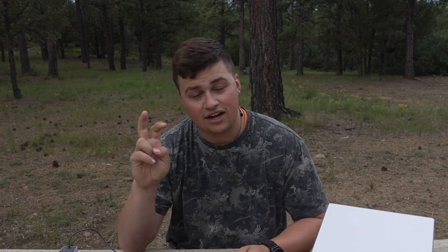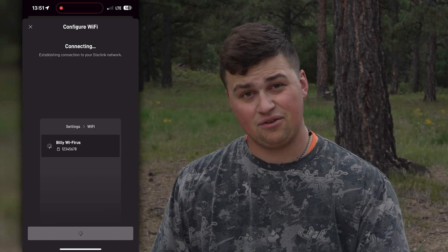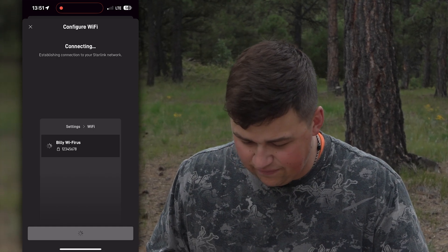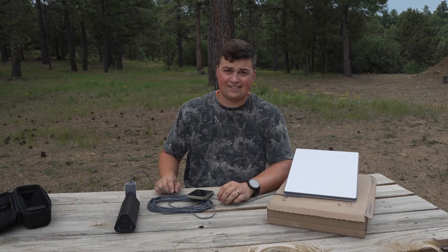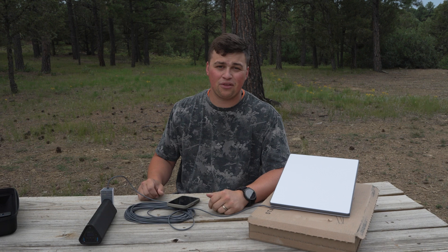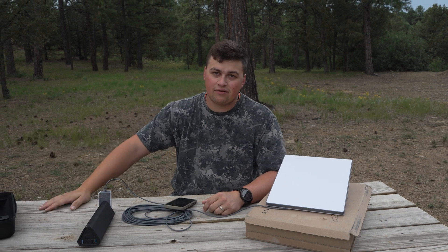I'm probably most excited to try this either down in the valley where we have absolutely zero service — up here I have one bar of LTE in quotation marks because I can't even open a web page. I'll take it down where there isn't any cellular. Going ahead and joining 'Billy Wi-Firus' — wait, I can't even English right now, too many radio waves in my head. It's going to be terrible — people will say 'oh god, he's going to die from radio waves,' and then it becomes a whole thing, and next thing you know people start randomly dying from radio waves coming out of Starlink.